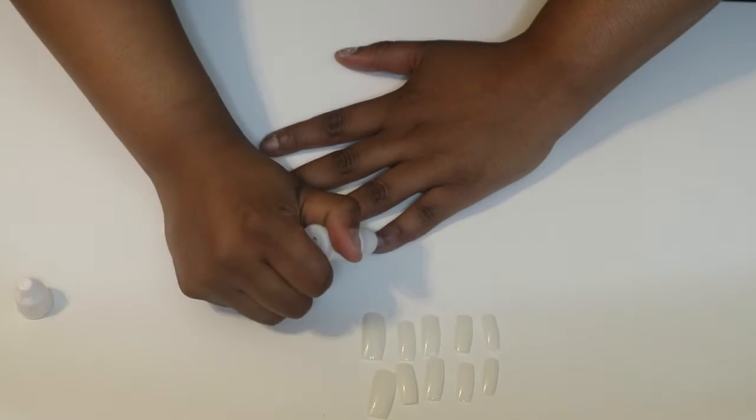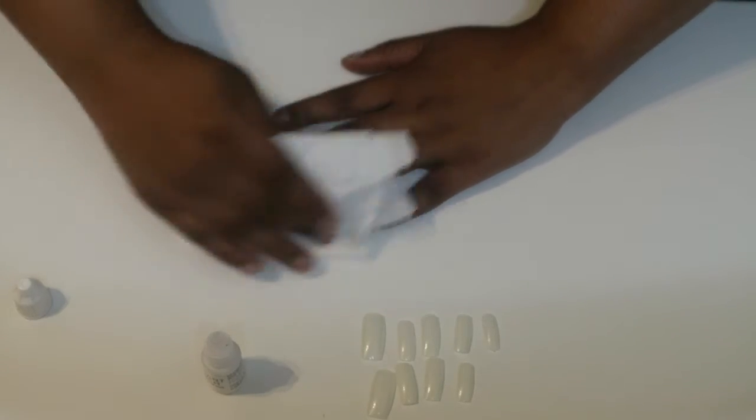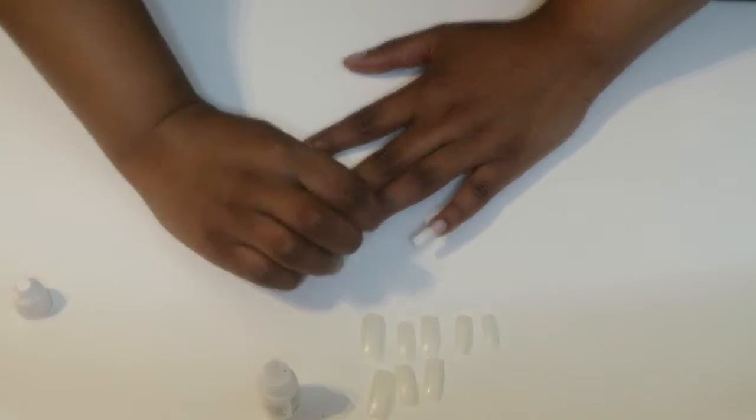Then I get my nail glue, put a couple of drops, and slide the nail on. Make sure you push it hard so there's no air. If there's any excess glue, carefully use a paper towel and wipe that away.